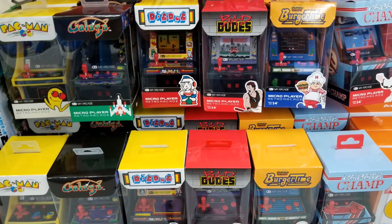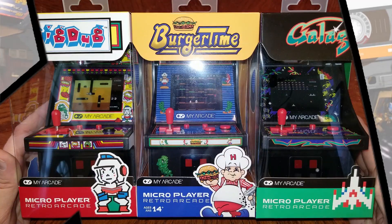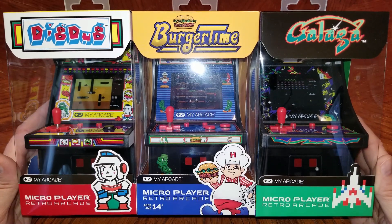These larger form factor from My Arcade — they're bigger, as you can see. I picked up three of them: Burger Time, Dig Dug, and legendary favorite Galaga. I'm really excited to check these out and show them to you. But I want to mention they had some really odd choices I didn't expect — Bad Dude, Karate Champ, and of course a Pac-Man. I only got these three because I wanted to wait and see the quality before deciding whether to spring money on the remaining ones. So without further ado, let's take a look.